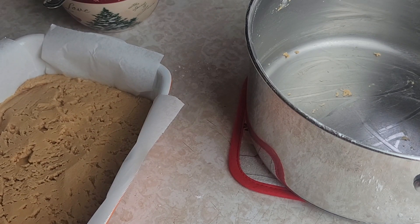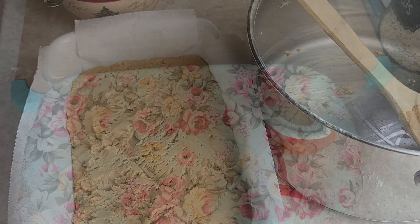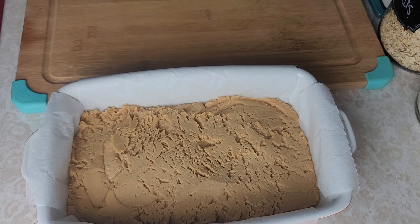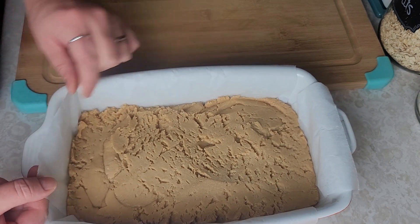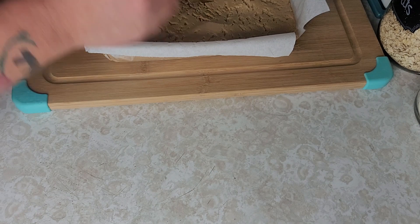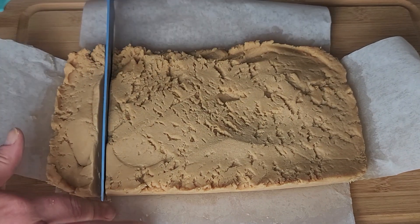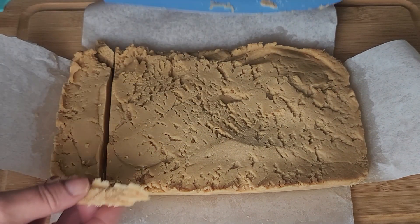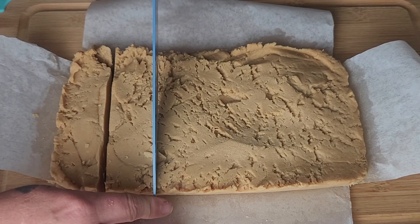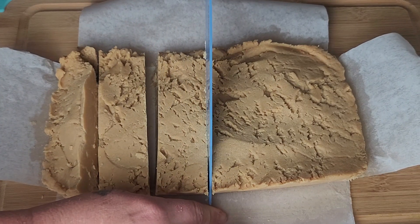Once you have it pressed into your pan, cover it and pop it in the refrigerator for about four hours. After about four hours I just pulled this out of the fridge, and you can see these papers — you can lift it right out. That's why I love parchment paper, so easy and simple. And we're just going to cut our fudge. Mmm, yummy! Just going to cut through here, give it a few slices, and then cut it the other way.